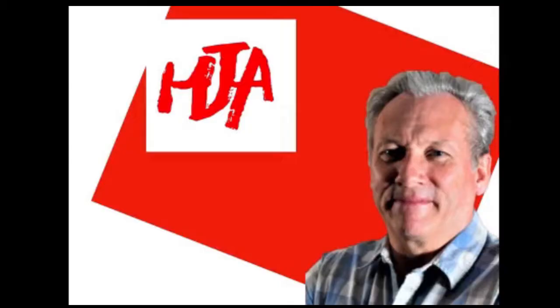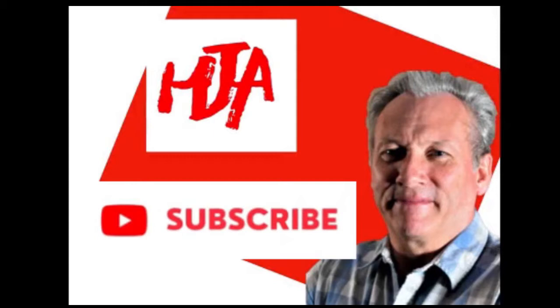Please consider subscribing to my channel, and if you want immediate notifications as to when I upload a new video, please remember to also click on the bell icon.